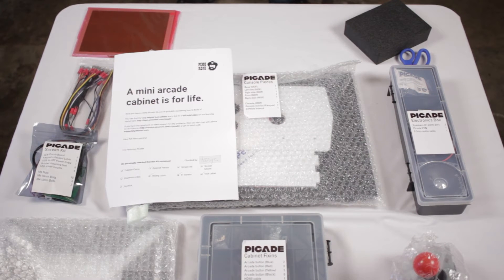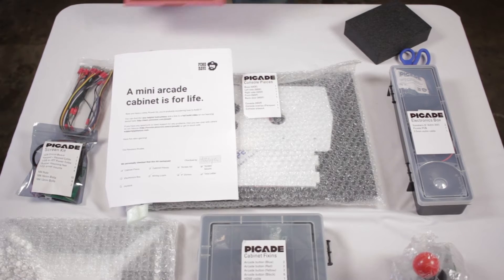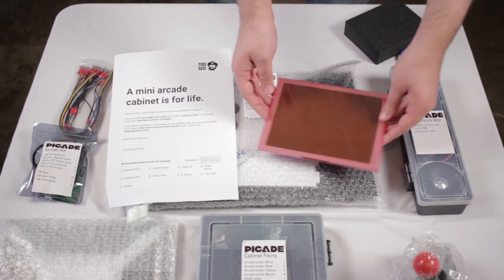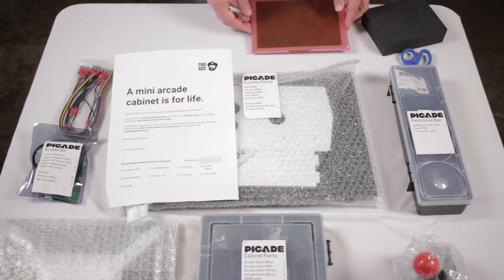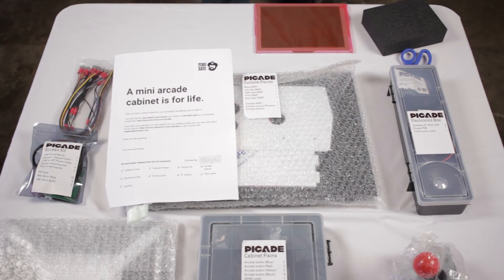So this is everything that there is to see inside the Picade box. Now we'll go ahead and go straight to me and my brother putting this thing together.